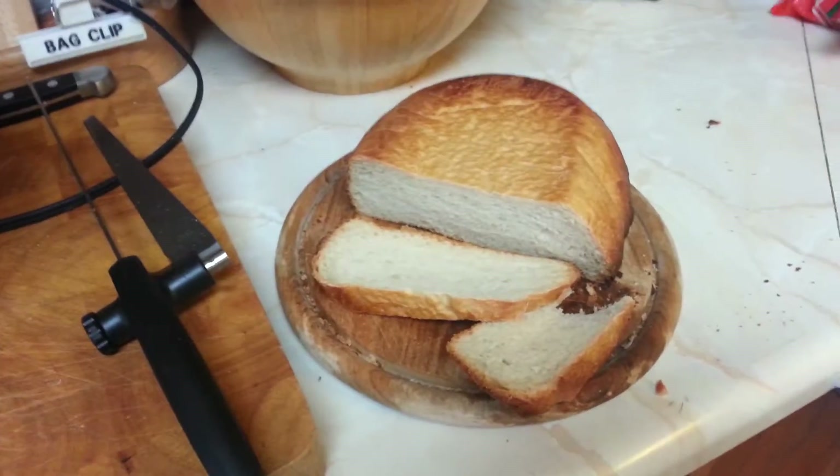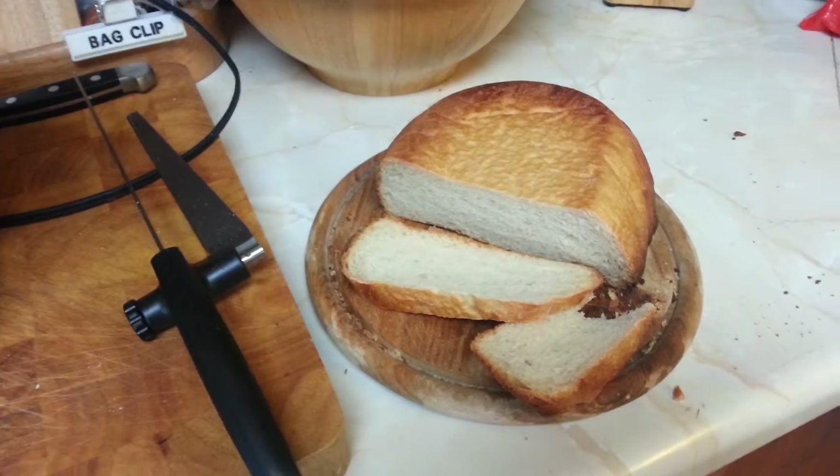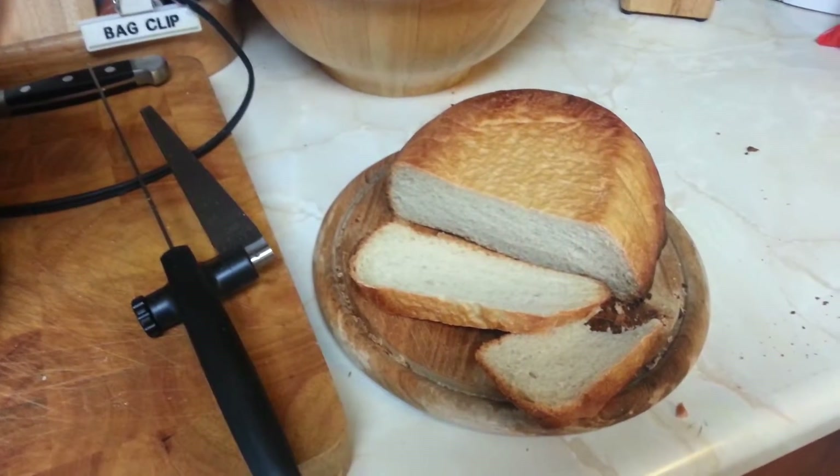Alright everybody, it's Renny again from Renny's Imbis Block. I'm going to have to get used to saying that — it's German and I still don't know how to say it. It's Renny's Imbis Block.